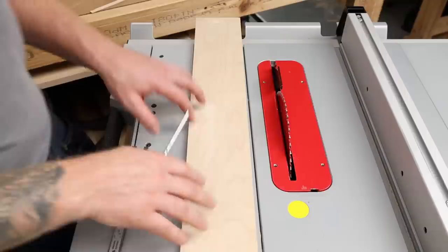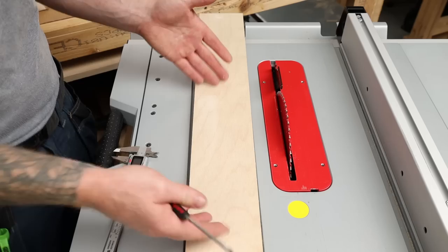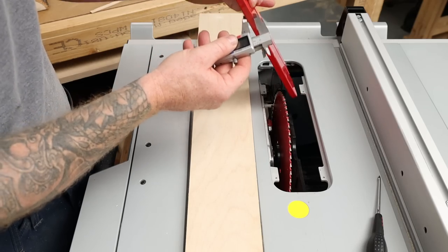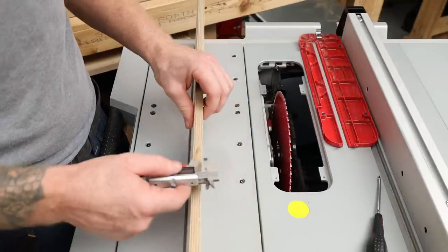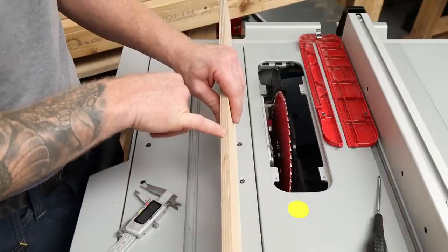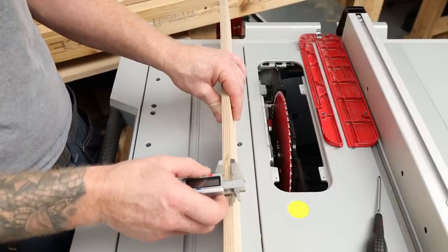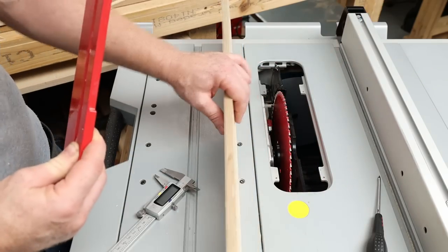I'm going to make my zero clearance insert out of birch ply - I just happen to have a couple of off-cuts in the workshop and it's an ideal material. Plywood is nice and stable. Let's remove the existing insert and take a measurement - it is exactly 10 millimeters. The plywood is 12mm or half an inch in thickness, so I have to reduce it down. The nice thing about birch ply is you have a nice solid piece of birch on the outside with no gaps - it's a high quality plywood. I can run this through the planer, or you could use a hand plane, to reduce it down those two millimeters to the exact thickness.